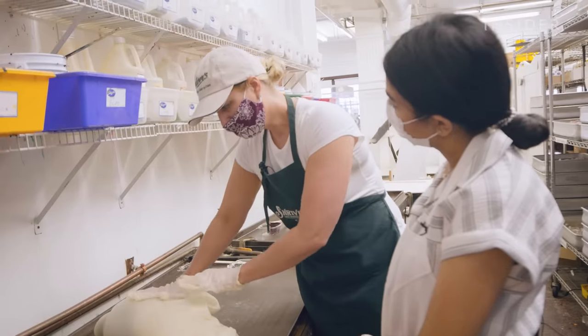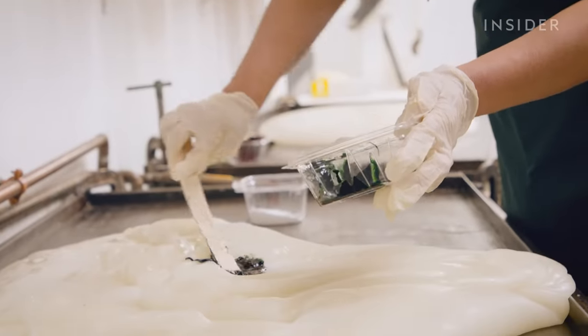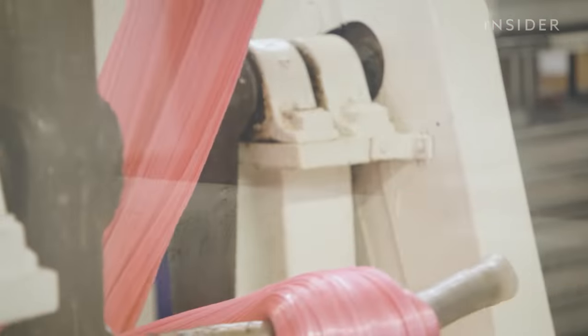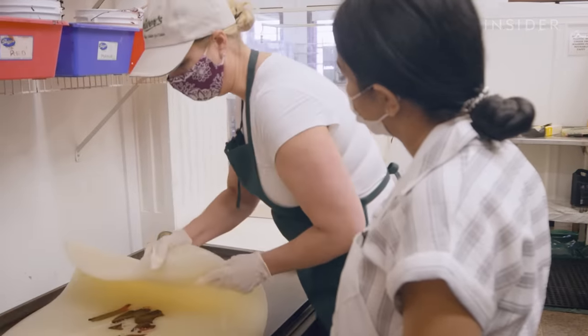The machine operator has a particular feel for when it's ready. This is just the color, not the flavor. Why don't you add the flavor at this stage? Because the process of pulling it allows the flavor to spread more consistently throughout the piece of taffy.